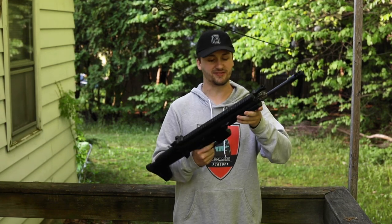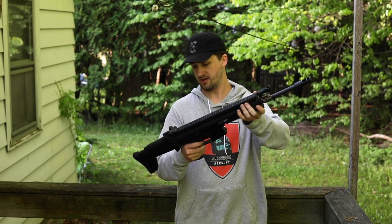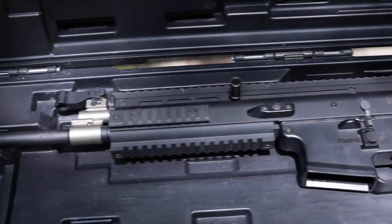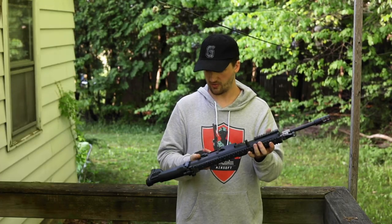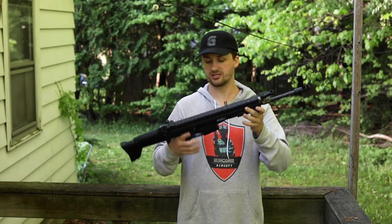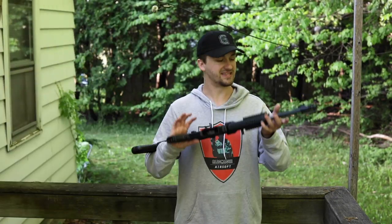Up next is what I believe to be a VFC Scar L. It actually has a functioning bolt catch. I really like the muzzle brake he put on this — I think that is sweet. I believe this is a VFC; I've had enough VFCs that I think so. I do know that G&G and Echo One also make a Scar and they're pretty nice externally. There are obviously no trades, however it did come in a VFC box, so I think that confirms it.